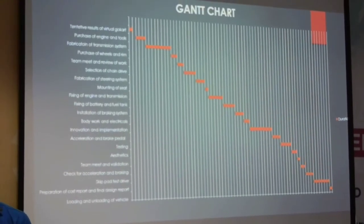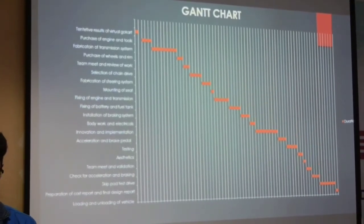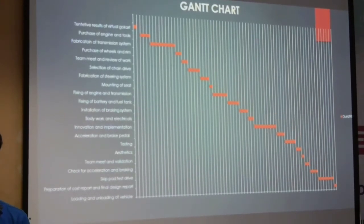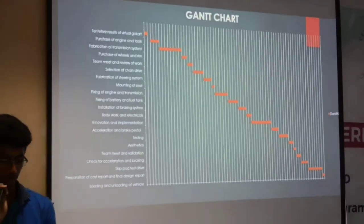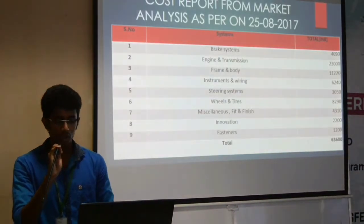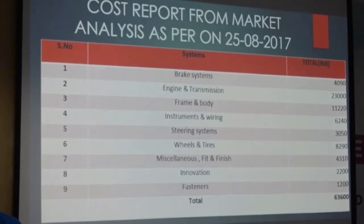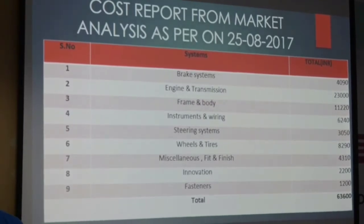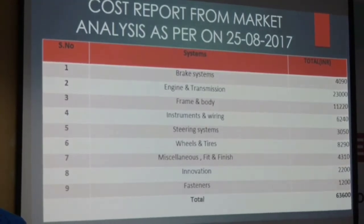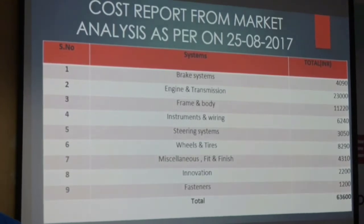Now let's have a look at the Gantt chart. Purchasing of our engine took us some time. Fabrication of our transmission system also took us a lot of time, and all this transmission fabrication work was done in the workshop. Installation of our braking system also took some time, and we have used our disc brakes for our braking system. Fixing our battery was also not proper initially, but we have fixed it now. Let's have a look at our cost report. Our braking system cost around 4,000 rupees. Engine and transmission cost around 53,000 rupees. Frame and body works took approximately 11,000 rupees. Installation and wiring cost around 6,200 rupees. Steering system took around 3,000 rupees. Wheels and tires took around 3,500 rupees. Innovation project was around 2,000 rupees. Total cost is 63,600 rupees.